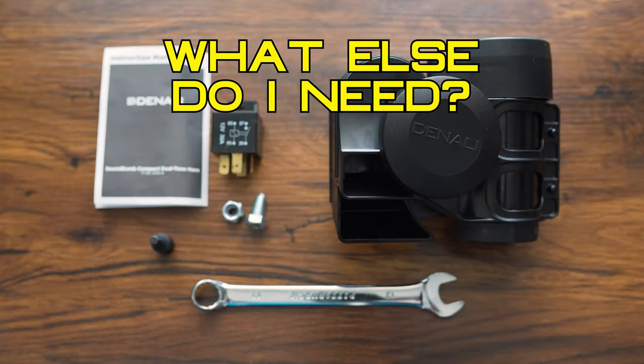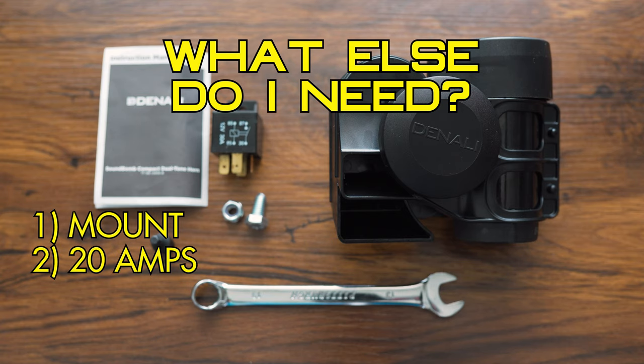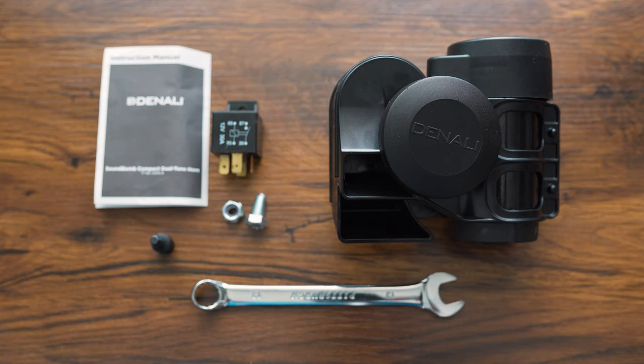What else do you need? It needs a place to mount and it needs 20 amps of juice to function. Without those two things, it simply will not work.